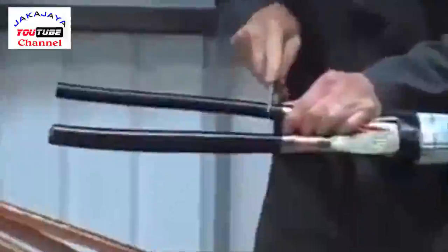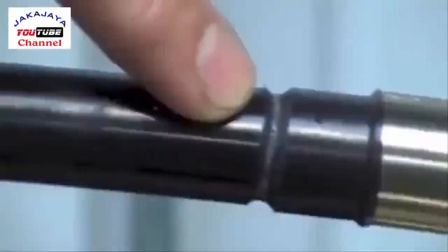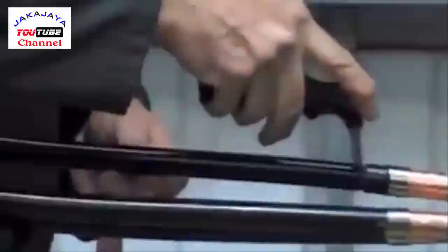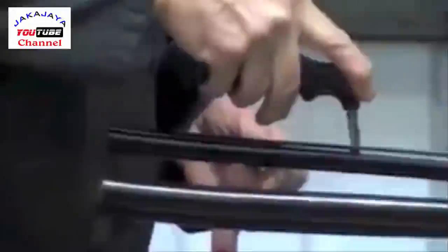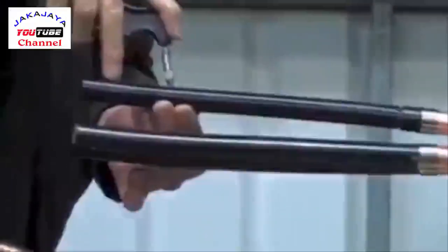The best method of removing the easy strip type semi-conductive screen is by using a round file, commonly known as a rat tail file. File around the core as shown until you see the white primary insulation beneath. Do not use a sharp knife or a Stanley knife to do this — this is a very critical point of the joint. Scoring tools are available with a blade set at 0.4mm so it doesn't score the core beneath. Make three or four tram lines down the length of the core and this will make it easier to remove.